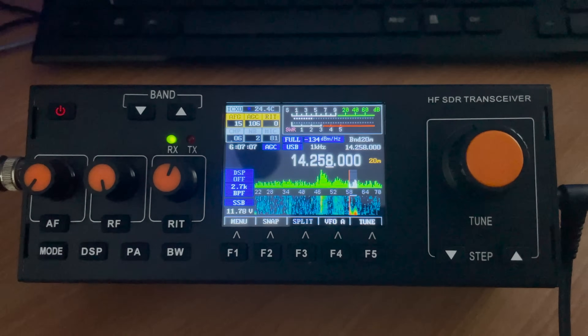I had a quick QSO between myself and a station in Slovenia — as the crow flies that's around 1,000 miles or 1,600 kilometers from my location. That's not particularly bad considering I was running around 8 watts on the internal battery.